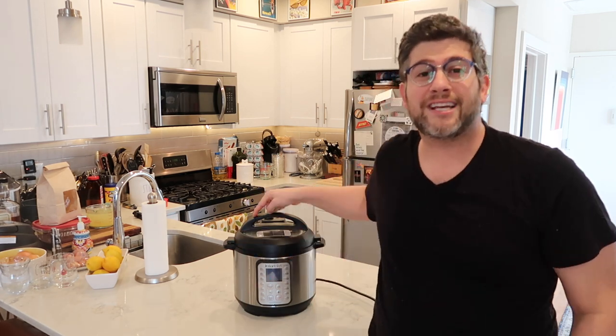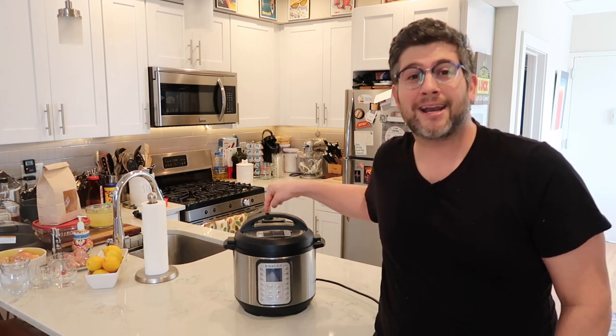No matter what, you're going to have successful results when you cook in your Instant Pot as we do it together. Thank you so much and happy cooking.